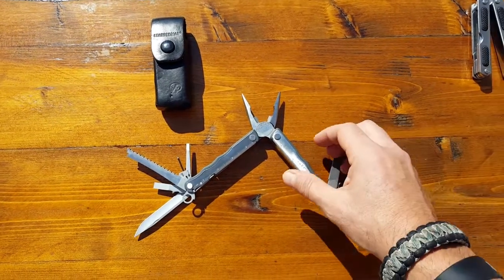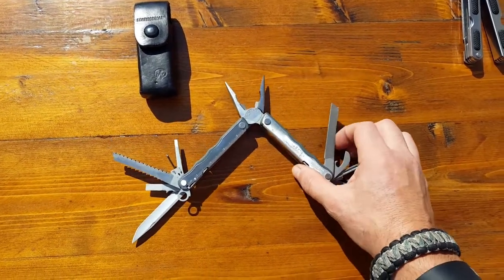Hello everyone, Helger here. Today I wanted to talk a bit about my Leatherman Blast.